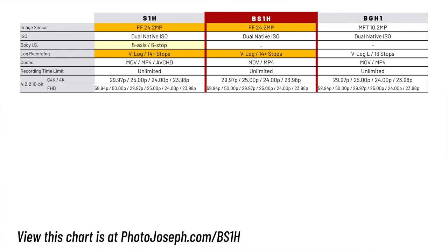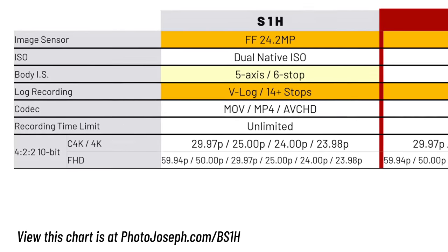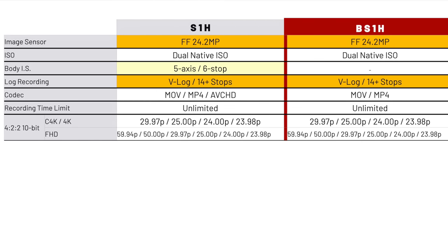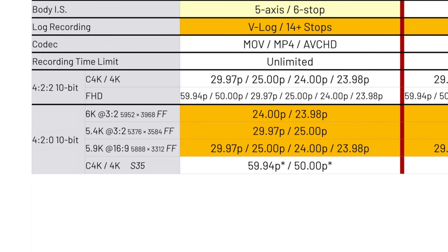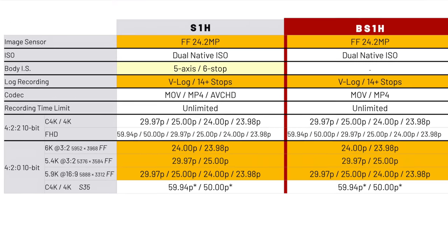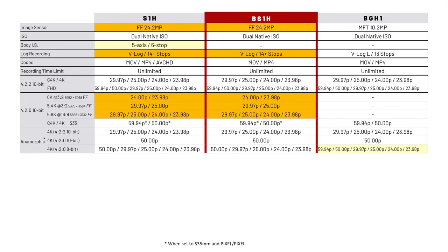Now let's get into the details of what they can shoot. At 4:2:2 10-bit — your highest internal quality — you can shoot C4K and 4K up to 29.97fps, and Full HD up to 59.94. Dropping to 4:2:0 10-bit, you can shoot in 6K in a 3.2 aspect ratio with the full-frame sensor — something the S1H has really shined at, and now the BS1H does the same — at 24 and 23.98fps. You can also shoot 5.4K at the same 3.2 aspect ratio up to 29.97, and 5.9K at 16:9 up to 29.97. For 60p, you'll need to crop into the sensor a little to shoot in Super 35 mode. For anamorphic, all three cameras are essentially the same, allowing up to 29.97 in 4K at 4:2:2 10-bit.